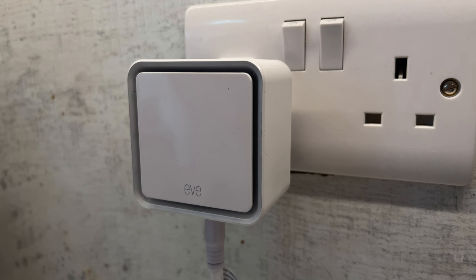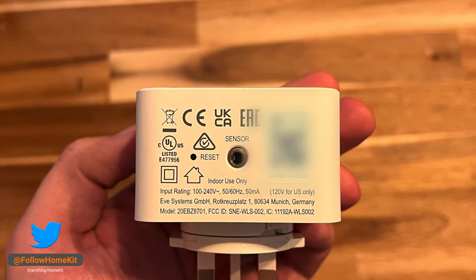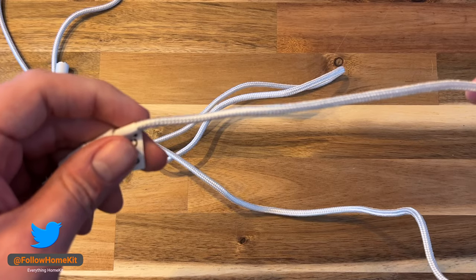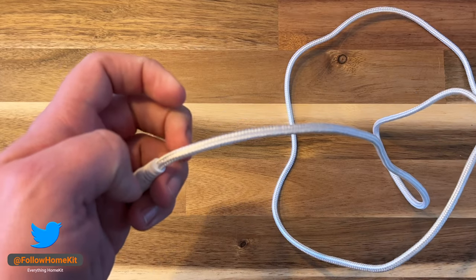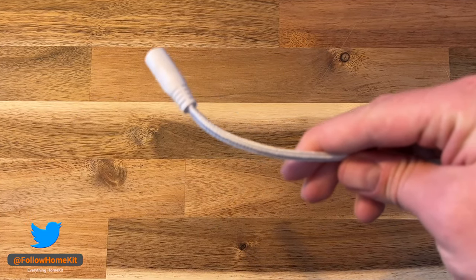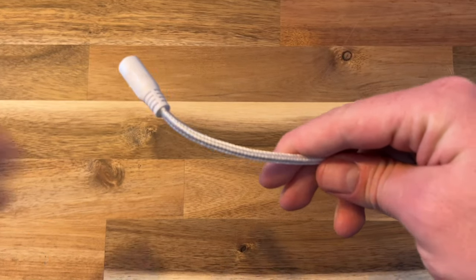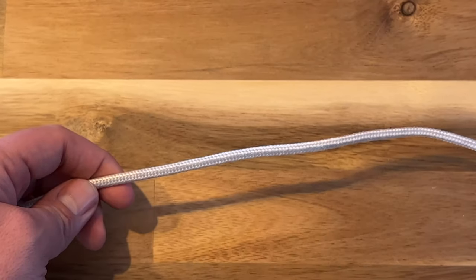On the bottom of the device you find the sensor cable input plug, reset button, and the HomeKit setup code. The EVE WaterGuard comes with a 2-metre sensor cable that plugs into the socket on the bottom. At the end of the cable is a female AUX port, allowing the cable to be extended up to 150 metres. The cable features a nylon outer layer with the electrical element inside.